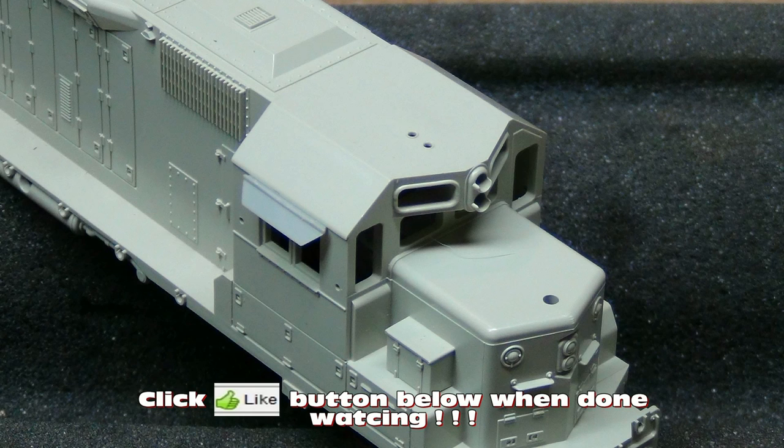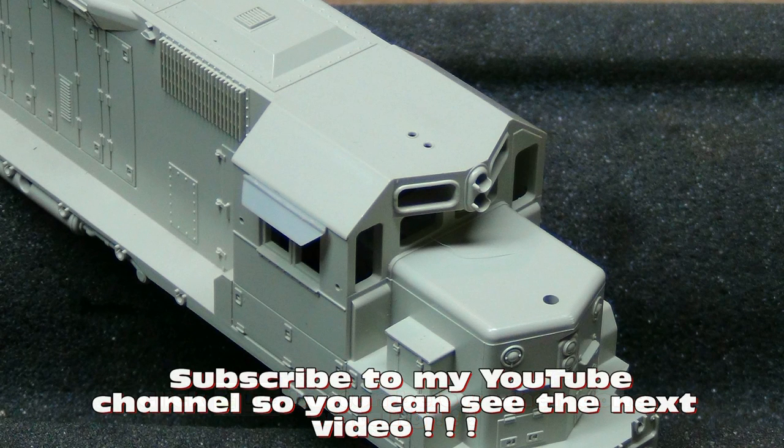That wraps up part one. Go ahead and subscribe to the YouTube channel to see part two of this video when it comes out — I should have that up in a couple of weeks. As always, rate, comment, share. Y'all take care. See ya.